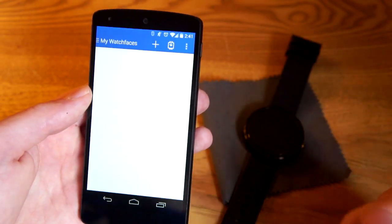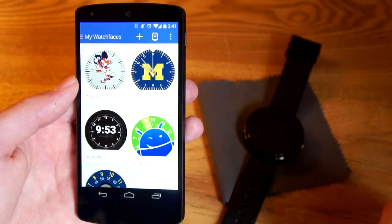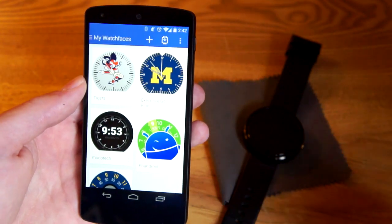Yeah, that's all there is to it — it's pretty simple. You can make really complex designs or really simple designs, whatever you want. Be sure to check out our post on fandroid.com for a more in-depth look at how to do this. Thanks for watching, guys.